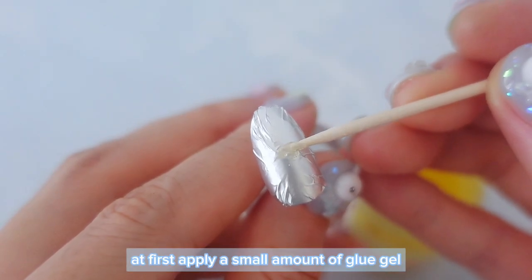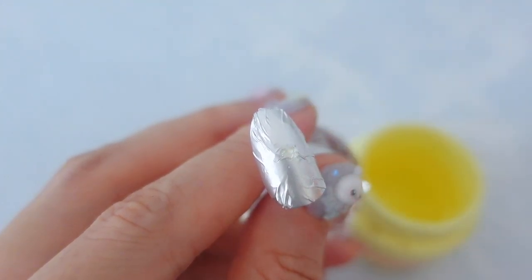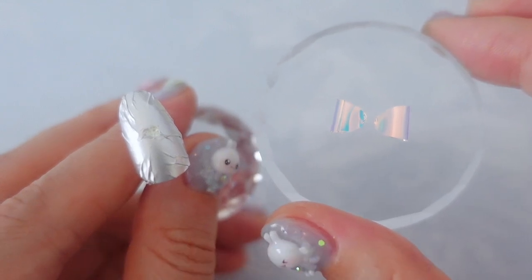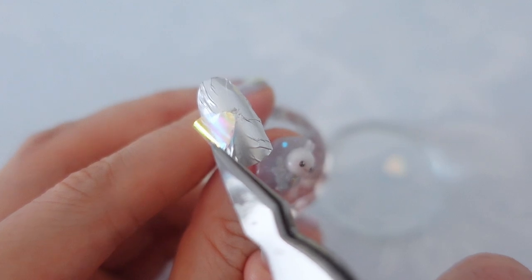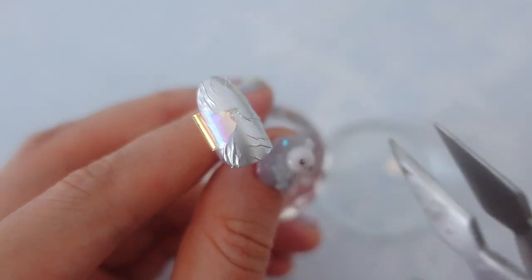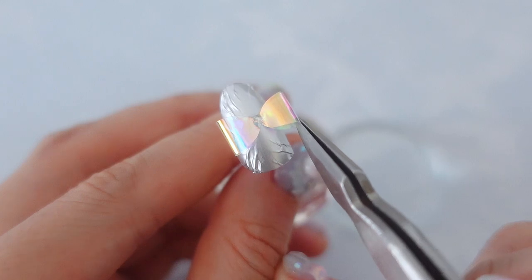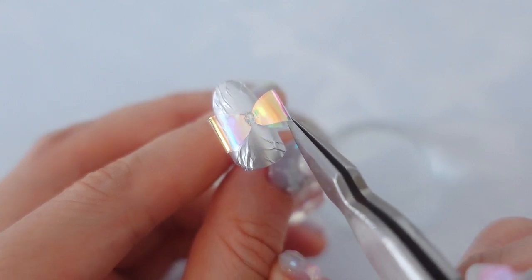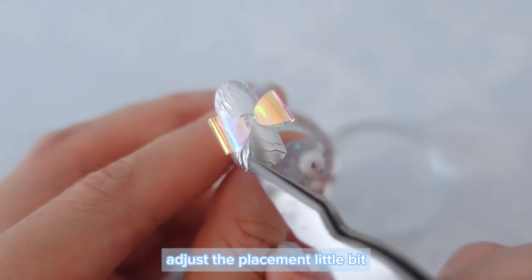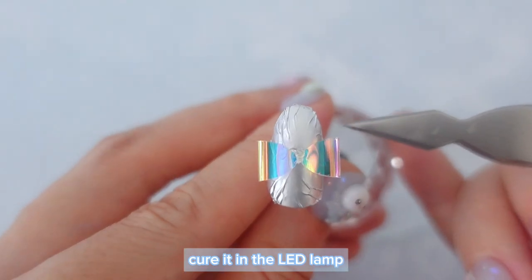Apply a small amount of glue gel on the nail tip, then put all the bow parts you've just created on it. Adjust the placement a little bit, and once you are happy with the bow shape, cure it in the LED lamp.